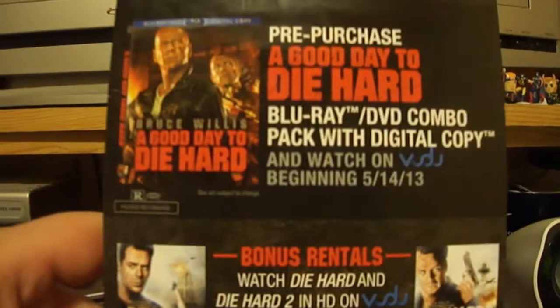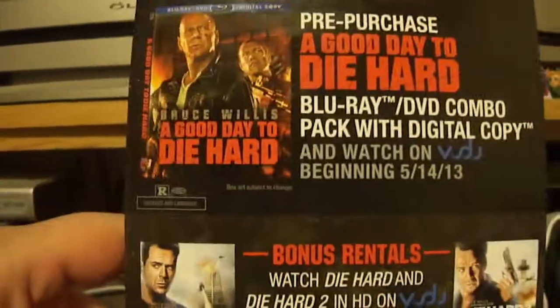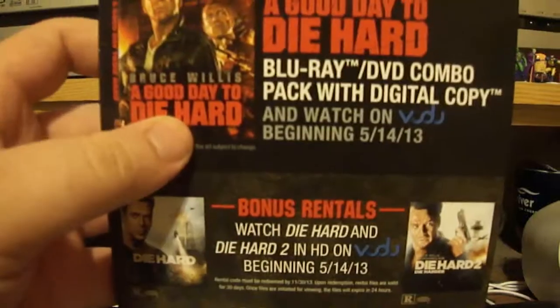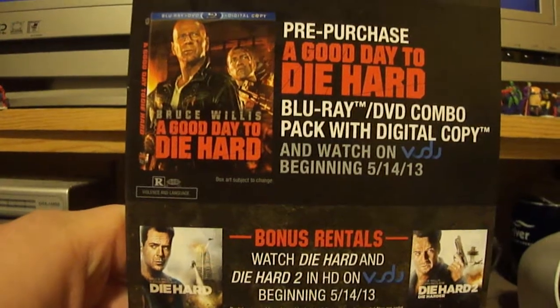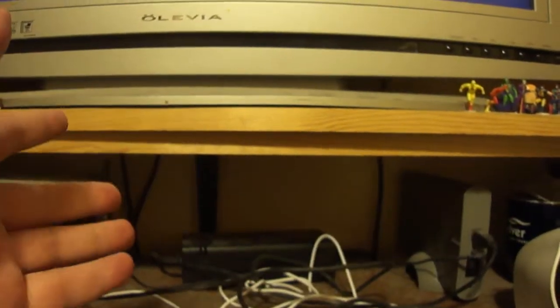This is a great deal. They're also doing this for Hansel and Gretel Witch Hunter. They've got several different movies where they do a pre-purchase all the time, and it's always a good deal because it lets you watch everything up front and then you get your physical copy. A lot of people like having physical copies because you can take it anywhere. It was an amazing movie — I watched it yesterday. There's actually going to be another one coming out in 2015, so they're really milking the cow. They want to get Bruce Willis all taken care of — I think he's like 58 now, so he's getting up there. Keep an eye out for this.